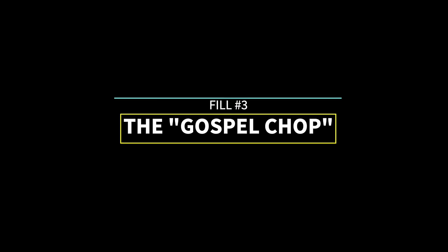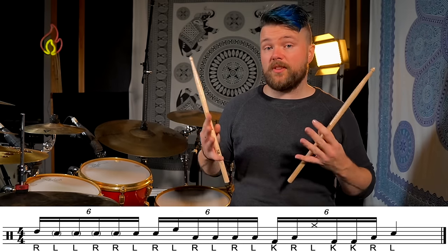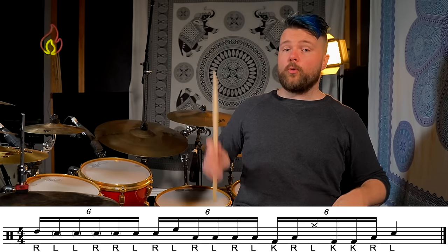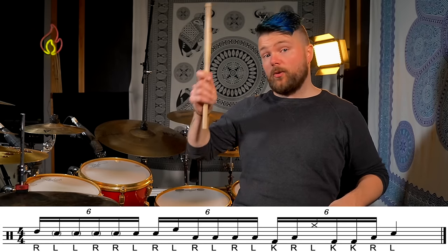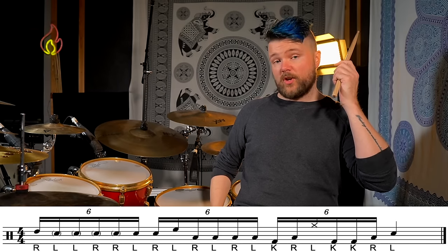Alright, fill number three. This fill is also played as sextuplets, and it starts with a six-stroke roll: right, left, left, right, right, left, followed by sixteenth note triplets: right, left, right, left, right, left, followed by kick, right, left, kick, kick, right, and then it ends with a quarter note hit with the left hand on the snare drum on beat four.